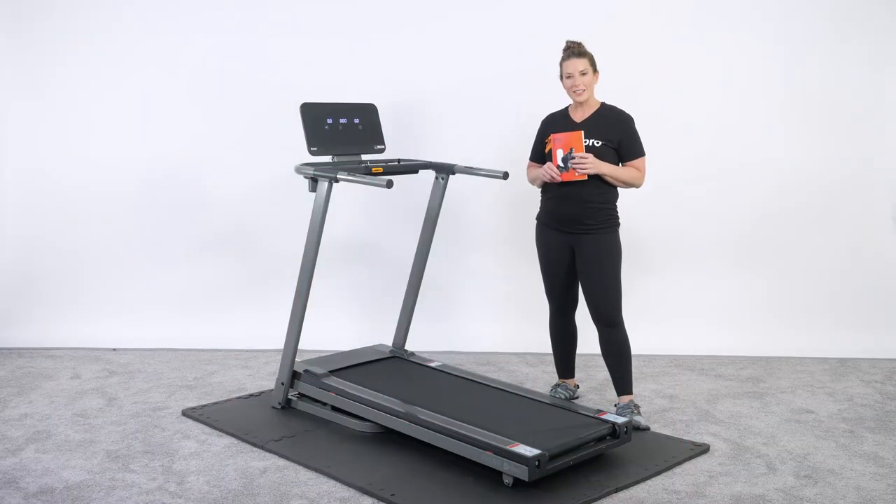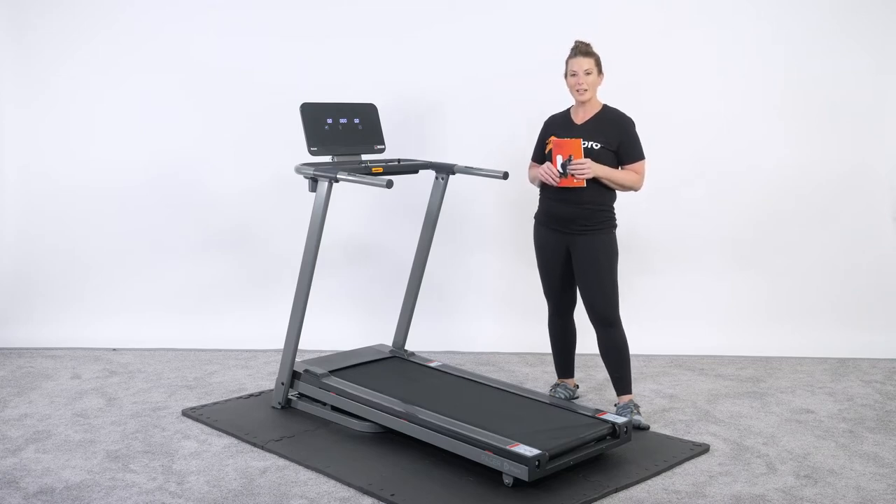Hi, my name is Amber Kivett and I'm a sports medicine professional and human performance specialist with LifePro Recovery Tools. We're excited to finally be launching treadmills, and today I'm excited to share with you the Pacer motorized treadmill.